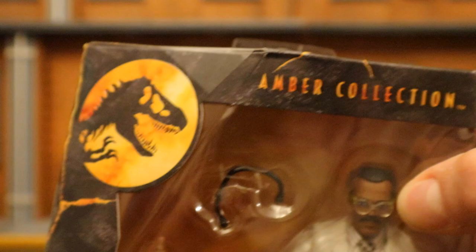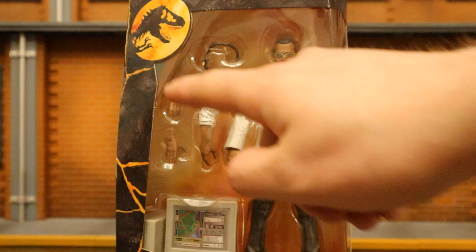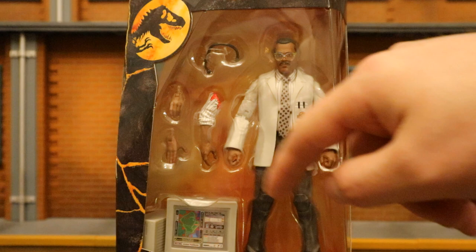Let's go ahead and check out the packaging here. As you can see at the top: Amber Collection, got the Jurassic Park dinosaur logo. John Raymond Arnold, Jurassic Park from Mattel. Here he is in the package. He has two alternate hands, 4 interchangeable hands total, a computer, a headset, and a severed arm. On one side: Amber Collection, with the mosquito in amber. Other side: Jurassic Park.